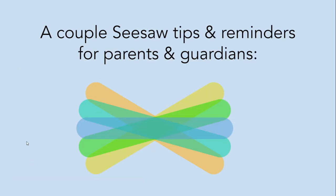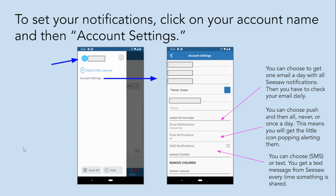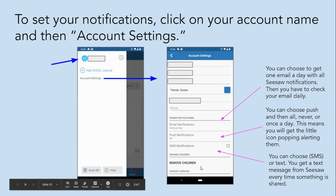A couple of Seesaw tips and reminders for parents and guardians. To set your notifications, click on your account name within the Seesaw app and then account settings. You can choose to get one email a day with all Seesaw notifications — then you have to check your email daily. You can choose push and then all, never, or once a day, meaning you will get the little icon popping up alerting you. You can also choose SMS or text messages, and you would get a text message from Seesaw every time something is shared to your student's journal or you get a message from the teacher.